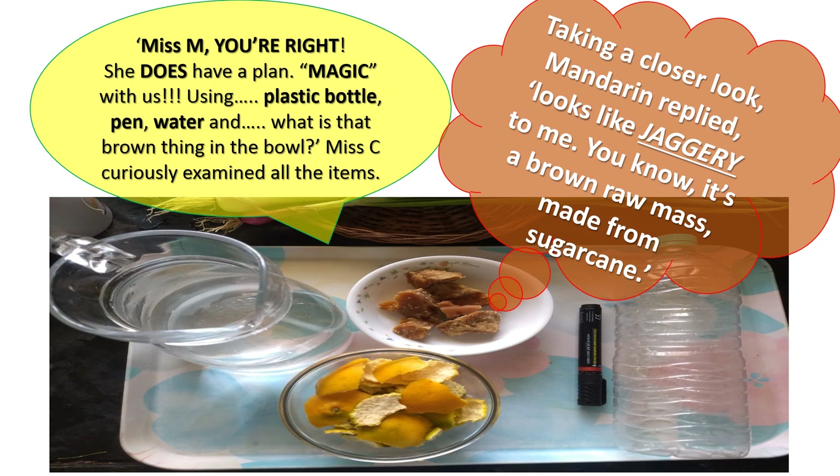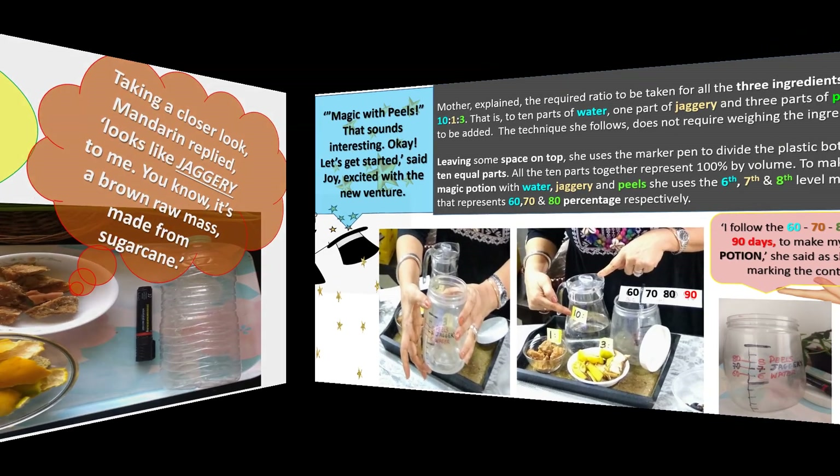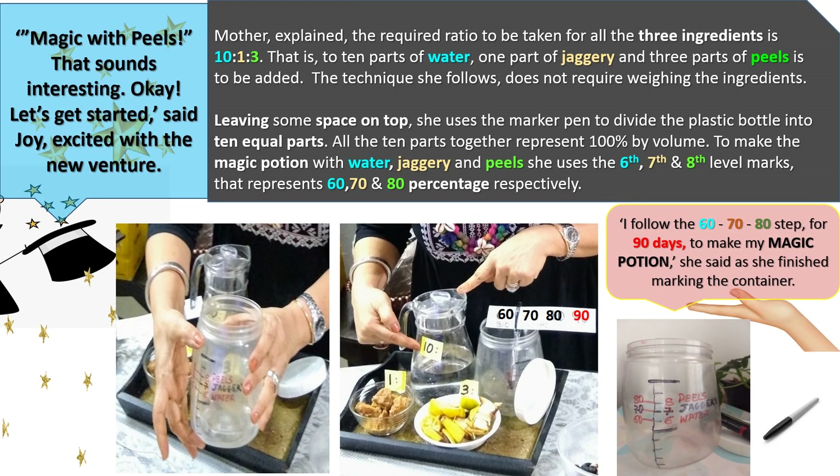"Miss M, you're right — she does have a plan. Magic with us?" Using a plastic bottle, pen, water and... "And what's that brown thing in the bowl?" Miss C curiously examined all the items. Taking a closer look, Mandarin replied, "Looks like jaggery to me. You know, it's a brown raw mass made from sugar cane." "Magic with peels? That sounds interesting. Okay, let's get started," said Joy, excited with the new venture.